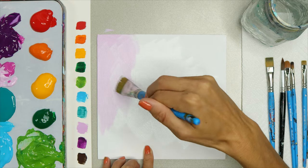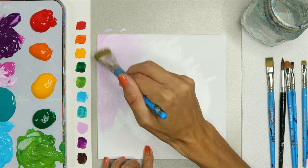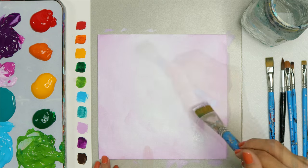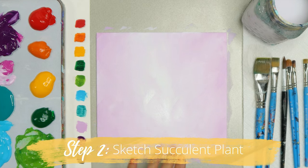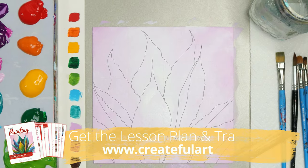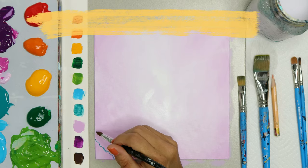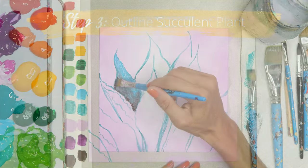Step one, paint the background a light color — it can be your favorite color. I'm going to choose purple because that's what I like. Let that background dry. Then step number two is to trace the shape of the succulent onto your background. I have a traceable that you can get some help with. Then I just go over those lines with the main color of the succulent with a fine detail brush.